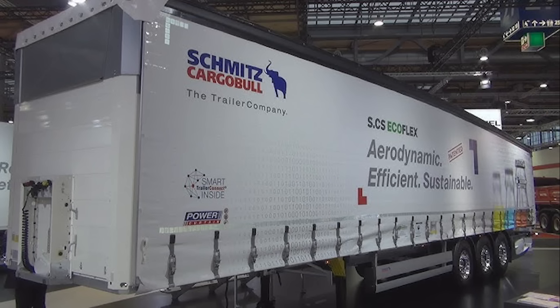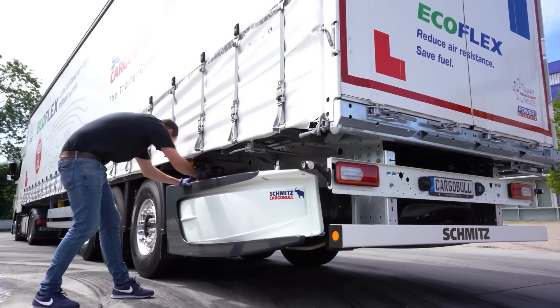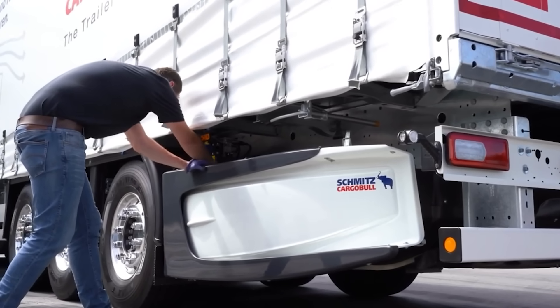Additionally, it includes Trailer Connect, a built-in telemetry system that helps transportation companies minimize empty trips over time.